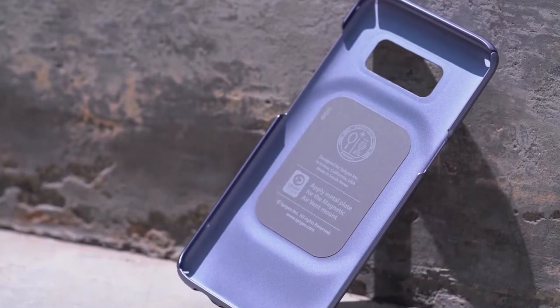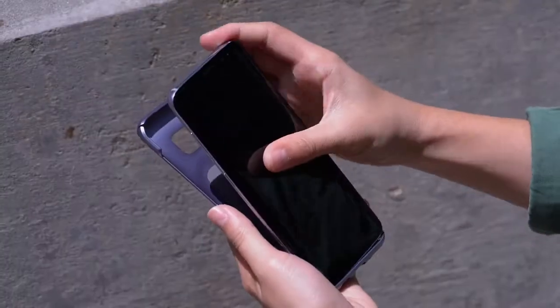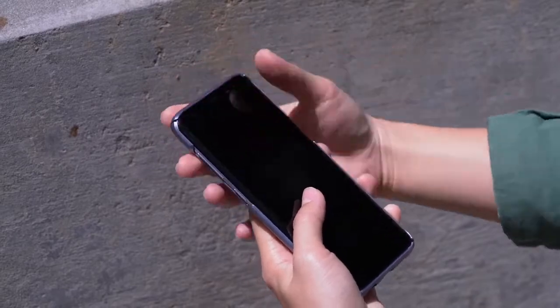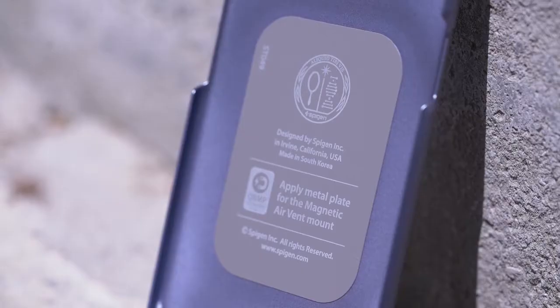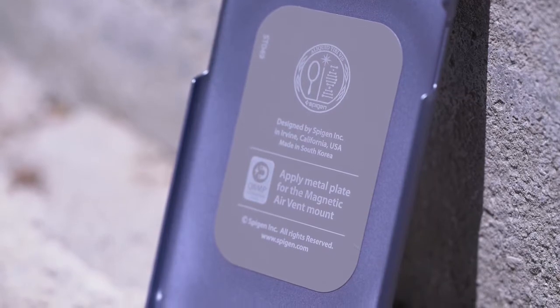It's lightweight, slim, and ideal for those that enjoy a minimal look. Spigen ThinFit applies in just a few snaps and comes with bottom cutouts and a space to put your magnetic plate for magnetic car mounts.